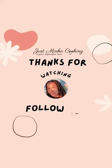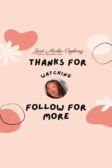You can't go wrong. Thank you for watching. Like and subscribe for more spicy food videos.